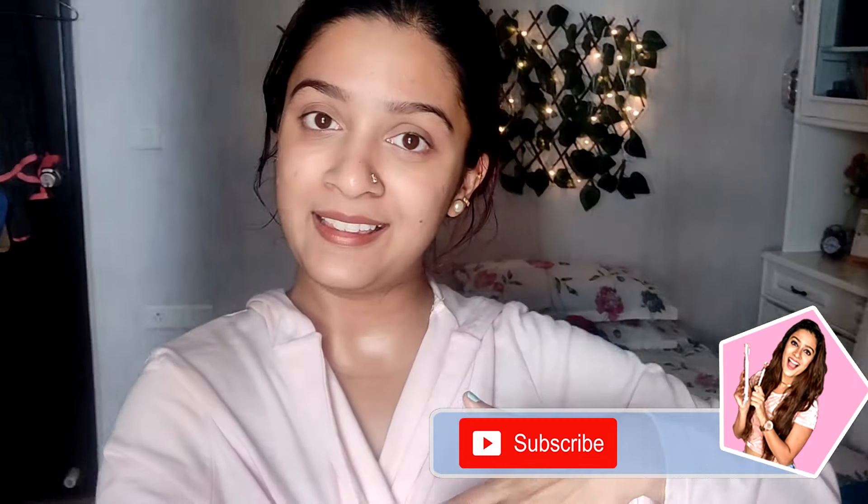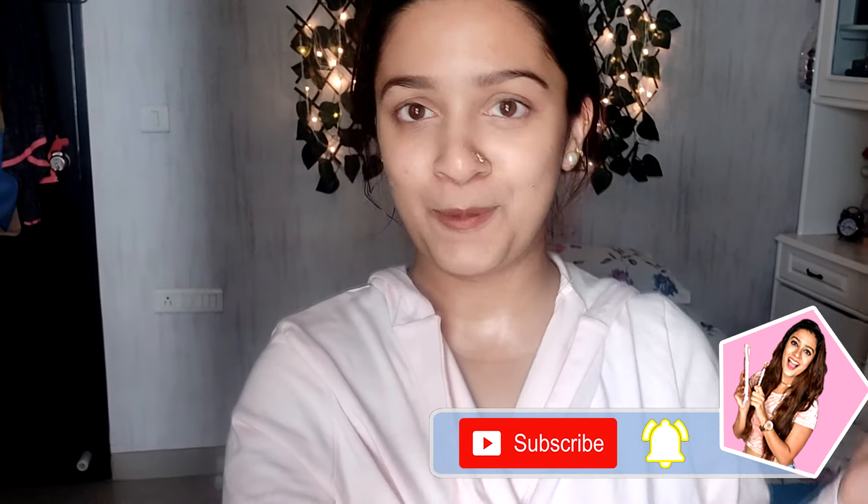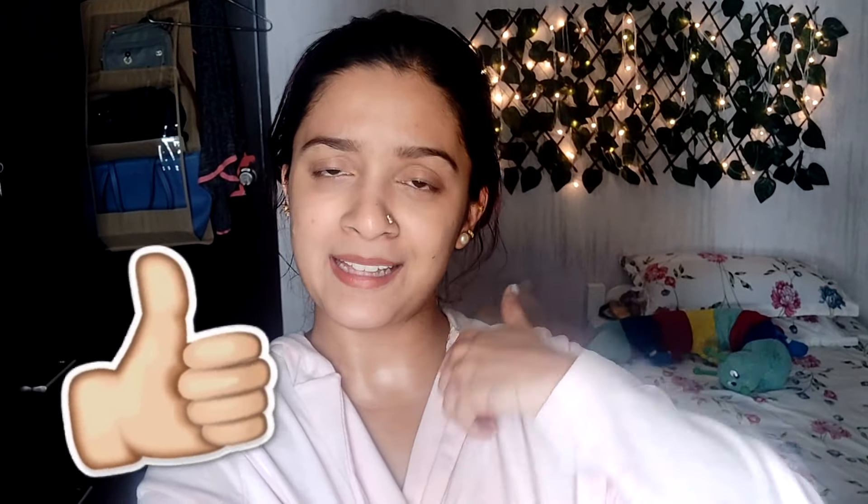I just felt like I had to say it again, otherwise I'll keep seeing comments saying it's sponsored — it's not. Subscribe to my channel if you like this sort of content and hit the bell icon so you get notified whenever I upload. Give it a big thumbs up and stay happy, positive, and blessed. Bye!